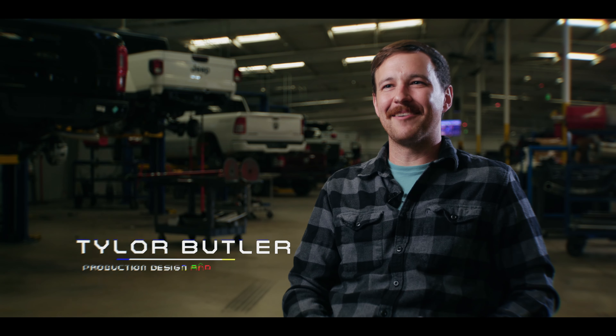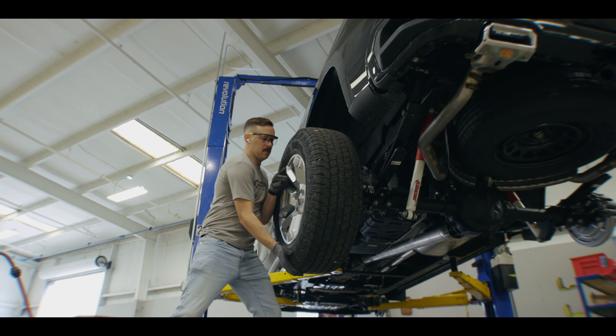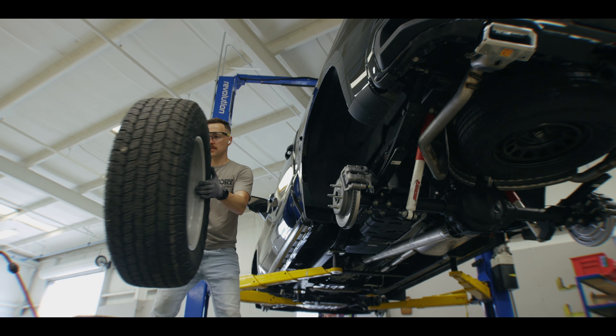I'm Tyler Butler. I've been with Black Widow Trucks for 10 years. I started on the assembly line building Black Widow Trucks, and then as I gained experience, I wanted to learn more about the design process, so that's how I ended up being in production, design, and development.